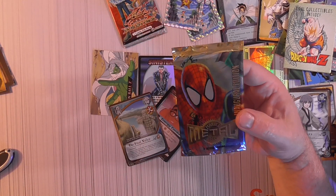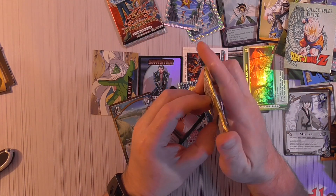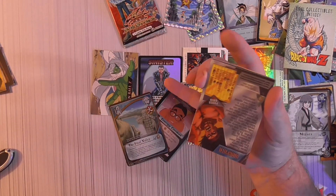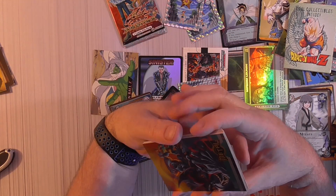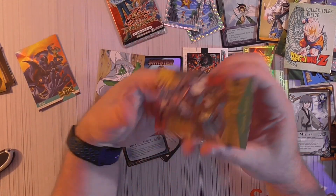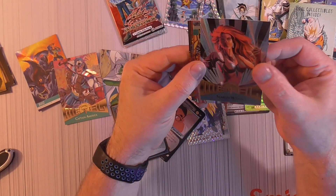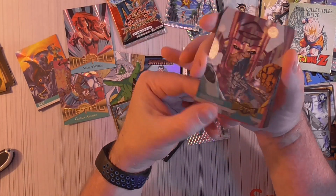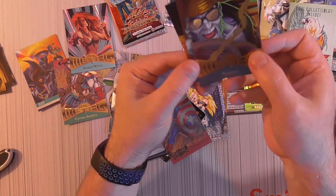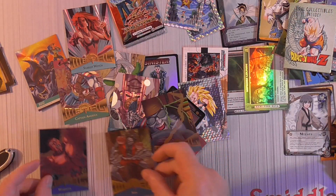Here we go — it's a pretty good price-wise pack, hopefully there's something in here. Eight cards, 1995 Marvel Medal. We've got Beast, Captain America, Scarlet Witch, Fantastic Four — sweet looking cards. Second Captain America, Skin, and Warpath. Two Captain Americas in that — pretty nice.